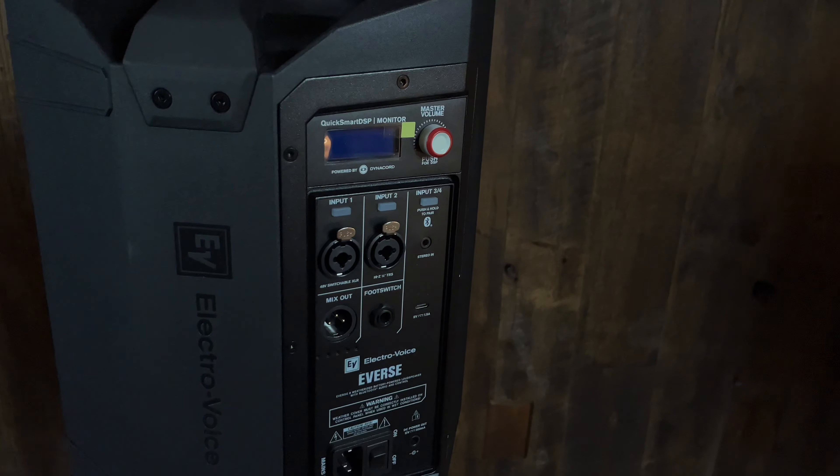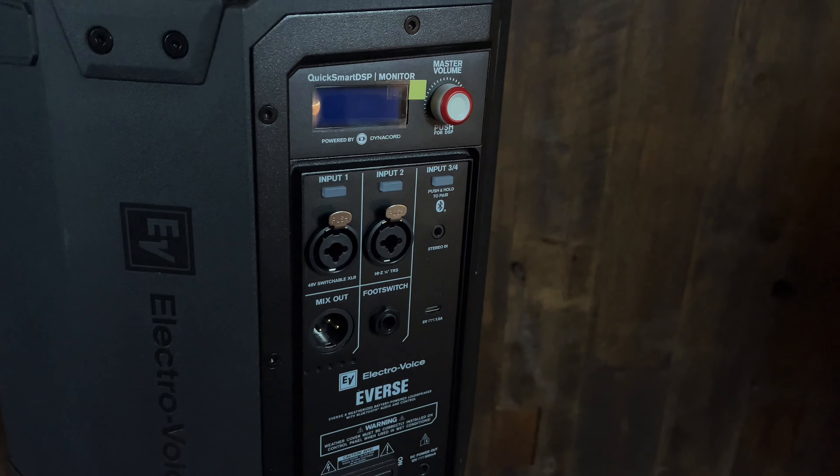What's really cool about this unit is all the features they packed into the DSP. It's got two microphone inputs and then a little mini stereo input or Bluetooth input.